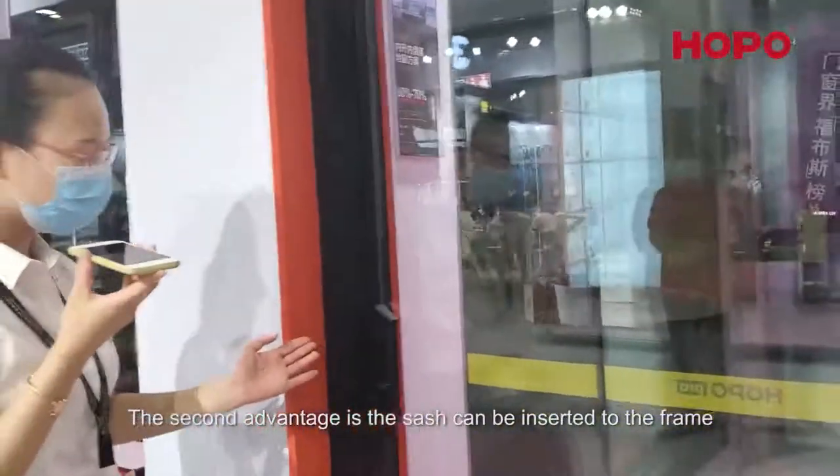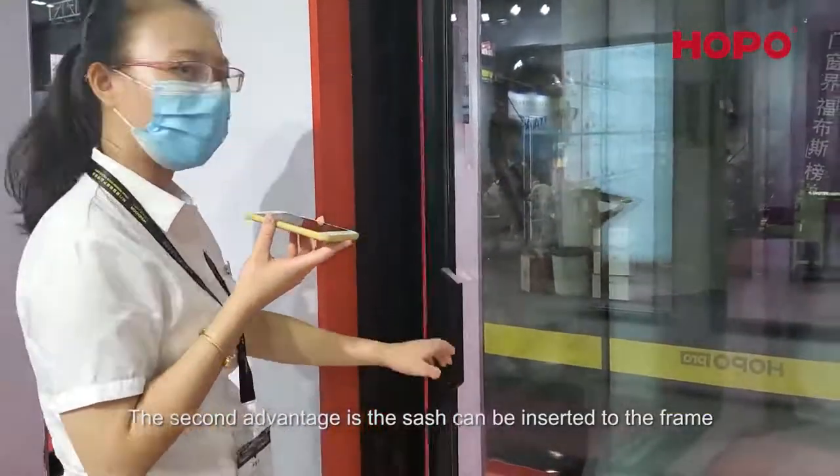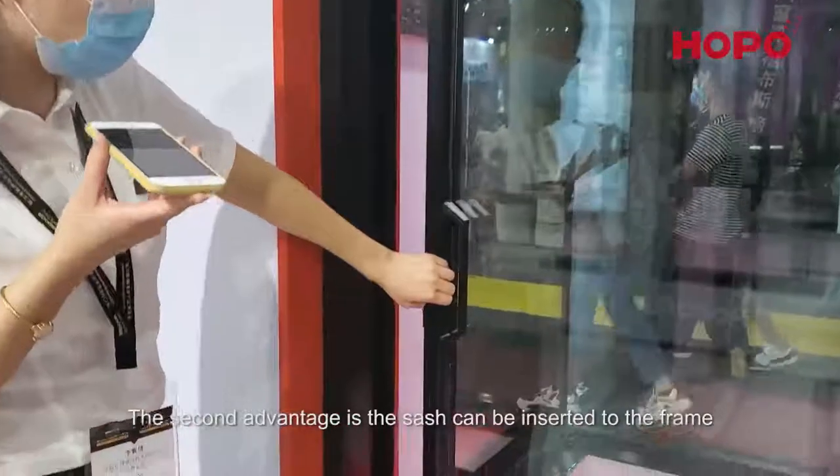The second advantage is our sash profile can insert into the frame profile, so the appearance here is very slim as well.